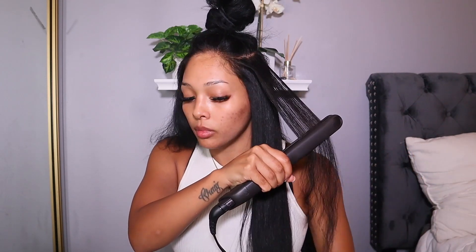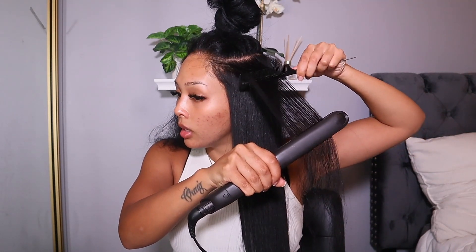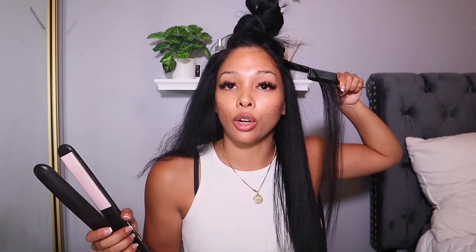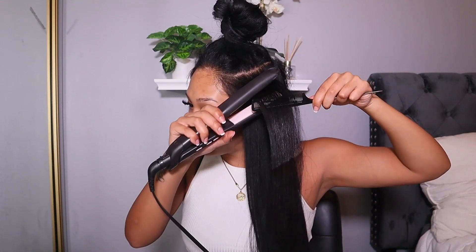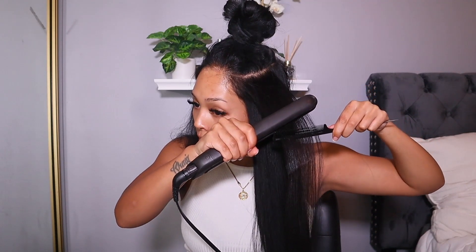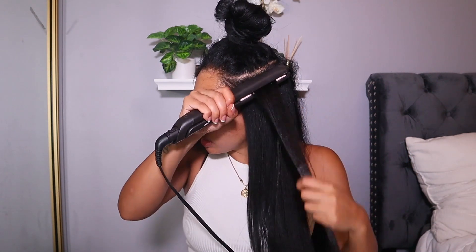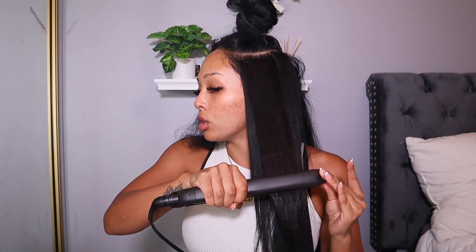This ensures it gets every single hair and starts to seal everything in. Then take the comb and start back at the top — it is going to be very very hot since you're using 450 degrees. It says if your hair is processed, only do it three to five times; if your hair is virgin hair, do it five to seven times. I'm going to do it five times because I want maximum results, but I also have color-treated hair so keep that in mind. I only use the comb for the first few passes and then just use the straightener on its own.